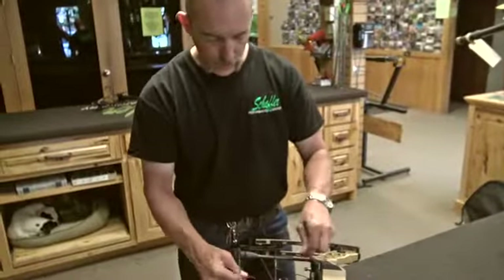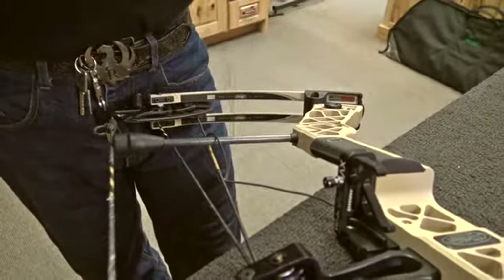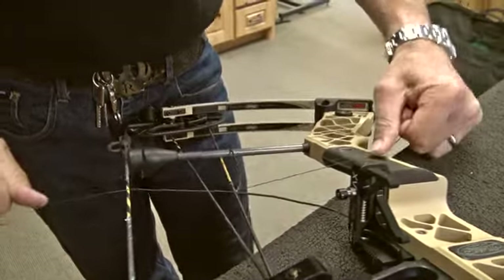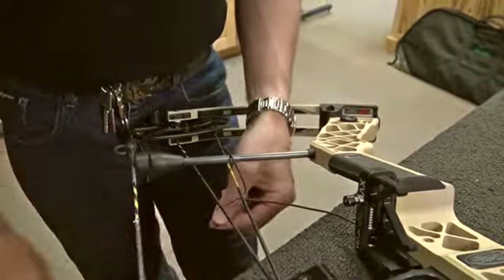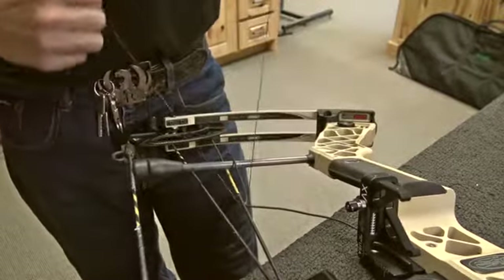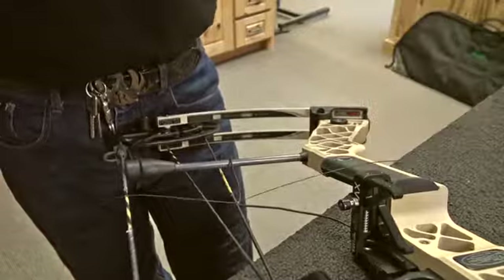The way we do it here at Schaefer Archery is to serve it in with simple half hitches, alternating from side to side. We like to put about five or six wraps. Notice we haven't gone through the cable at all — we're just laying the actuation cord parallel to the bus cable. We do five or six wraps like this, pulling it tight.